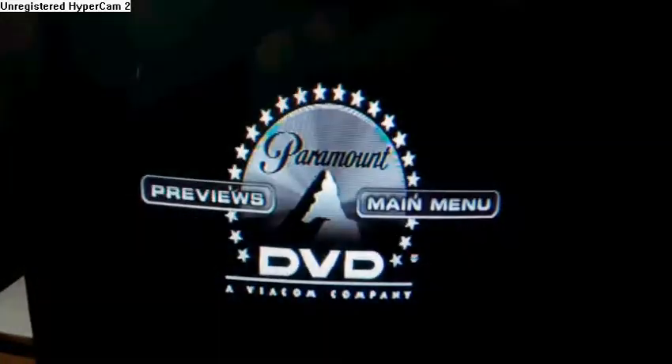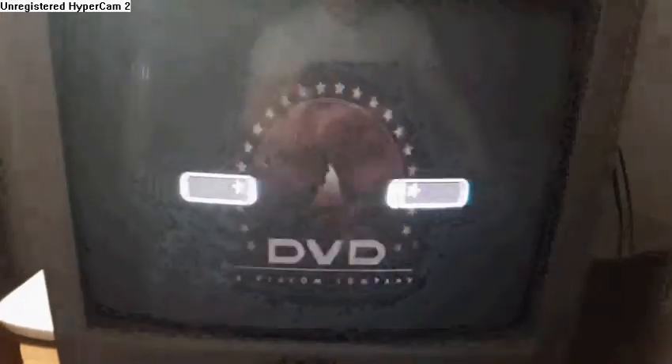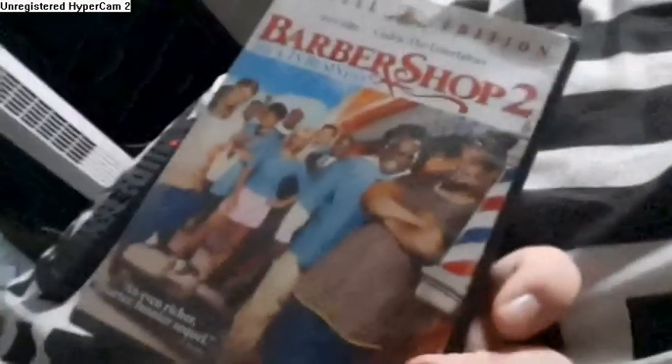All right. Now, the next DVD we're gonna try out is the Barbershop 2: Back in Business DVD, which is a PG-13 film and it does have the MGM DVD logo on it.